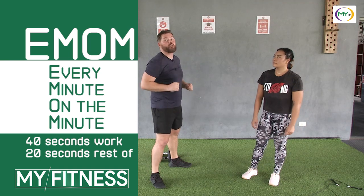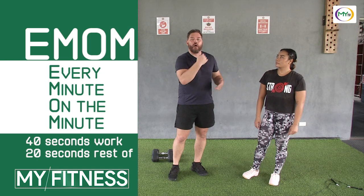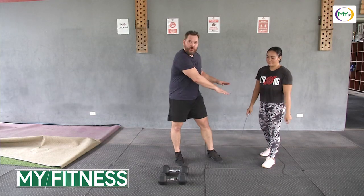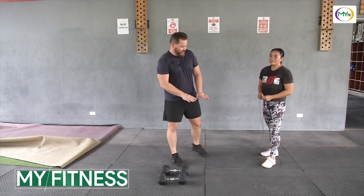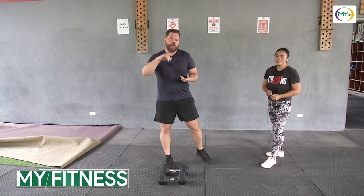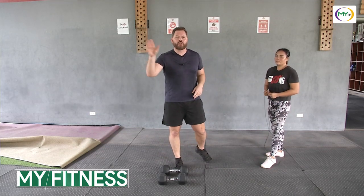We're going to get set up and Iban's going to go through one round to really show you the intensity and the work-rest cycle we're trying to get to. We had to go ahead and remove our carpet — we were having some issues with the drag on the rope and the double under messing up the timing. So we got our dynamic stretching and warm-up, our static stretching, we explained the movements, and we're going to use EMOM style with that 40-20 work-to-rest ratio.